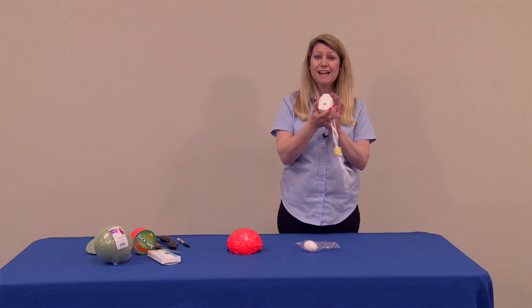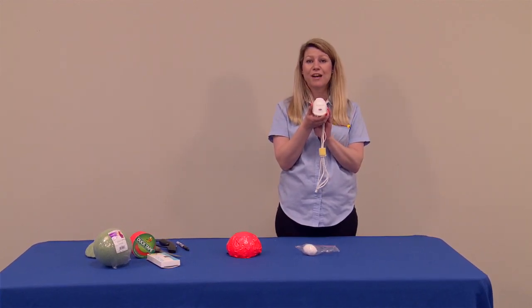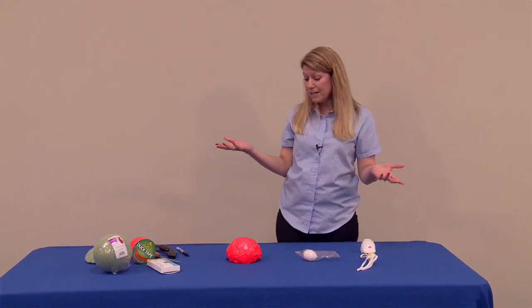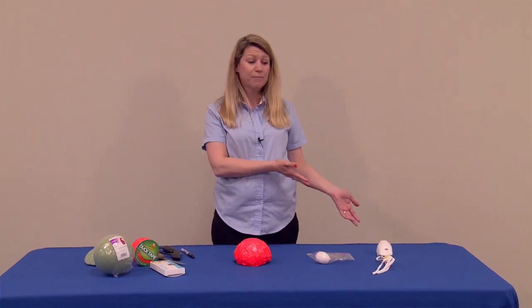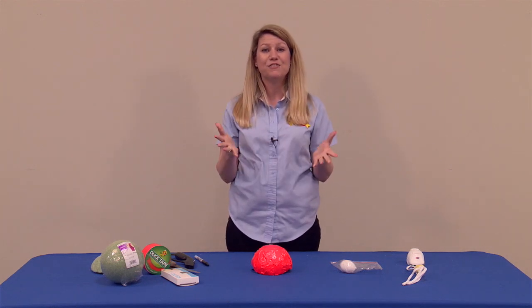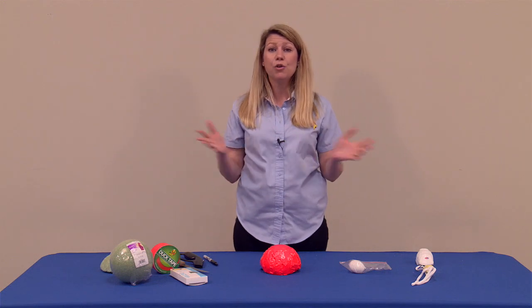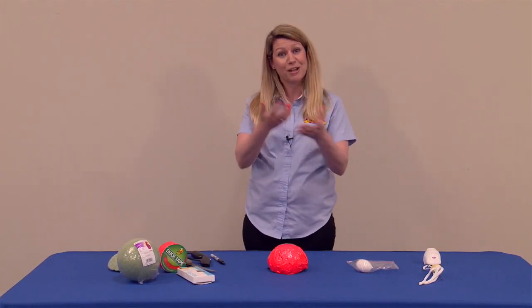So again, our friends in Canada — this is an easy prop that you can purchase right through the Canadian Agriculture Safety Association. However, for our friends here in the U.S., you can easily make this prop at the same cost you would have if you purchased it in Canada. I want to give a special shout out and thank you to my friend Dave Tuohy. He's with the highway traffic safety group in Pennsylvania and he was able to share this resource with me so I could share it with you today.